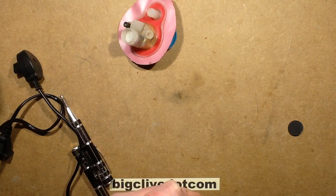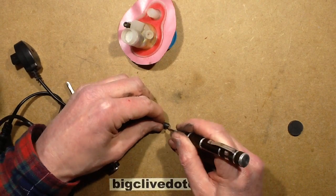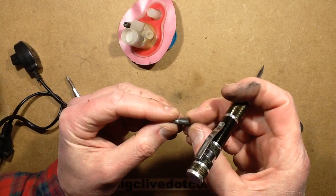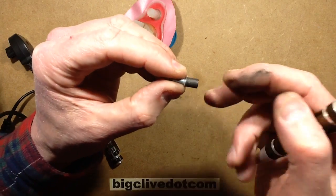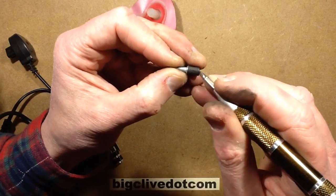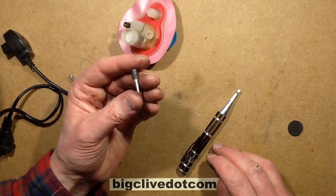I noticed that what I thought was a carbon electrode sticks to a magnet, so I'm not 100% sure it's carbon. It's got a threaded section at the back and a hex head for screwing into whatever it's mounted in, so I'm guessing it's probably just an iron electrode. Scratching it with a screwdriver, it is shiny underneath — so the black surface is probably just from the electrolytic action, either a coating or naturally occurring corrosion from the electrical activity. So yeah, probably not carbon — probably just standard iron.